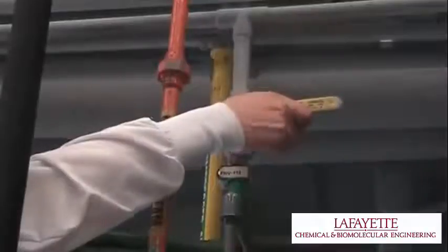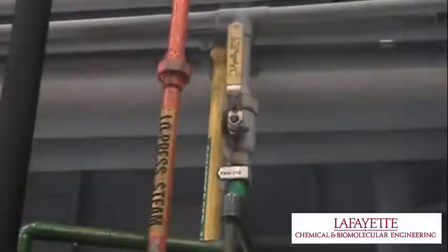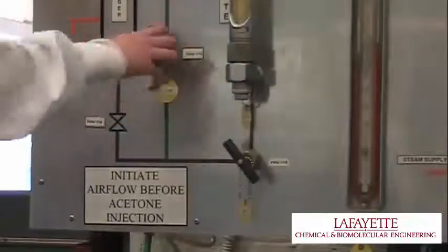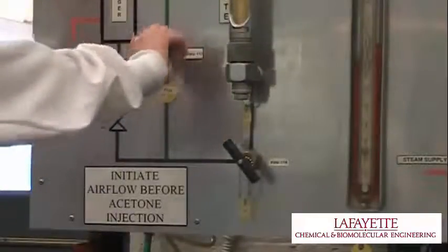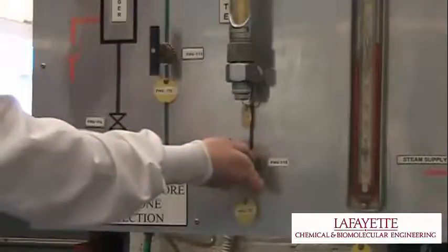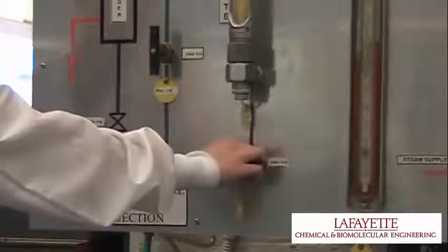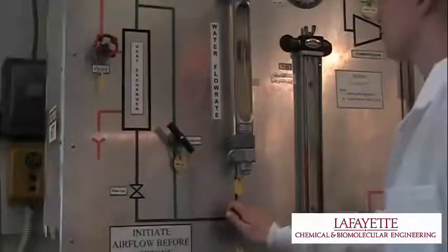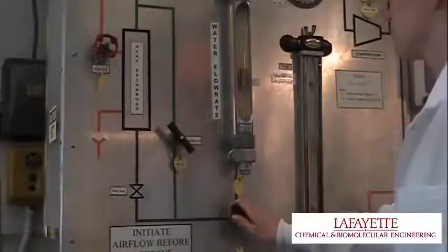Before supplying water to the system, first set valve FHV119 to point downwards in order to divert water into the drain. Open valve FHV112 to supply the water, then open valves FHV113 and FHV115 to allow water to flow to the drain. Use FHV115 to control the water flow rate. For more information on how to calibrate the rotometer FZ117, please reference the video on the pump's apparatus located on the Lafayette CHBE YouTube channel.